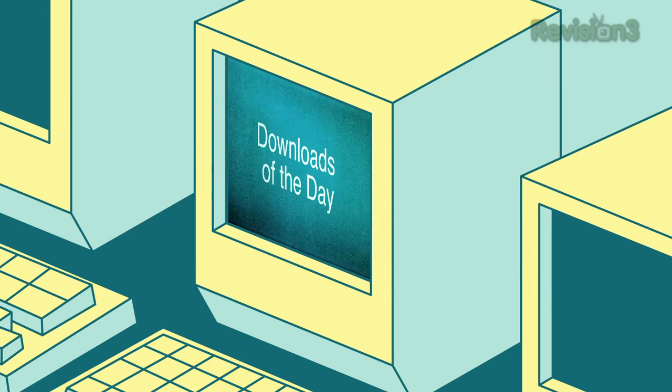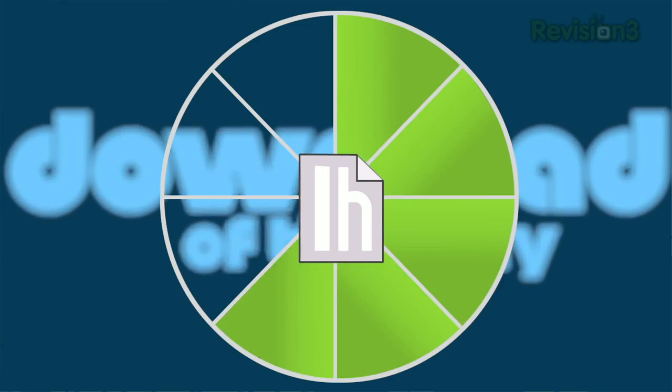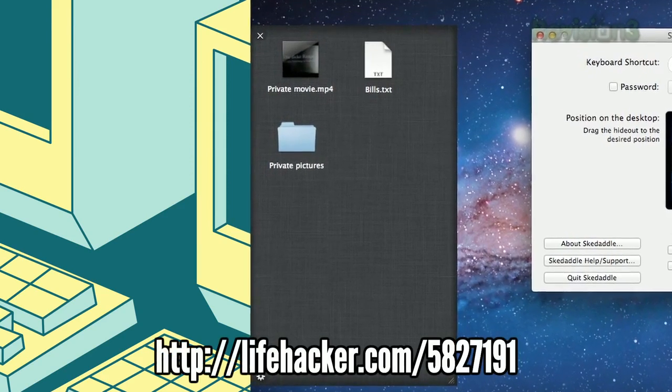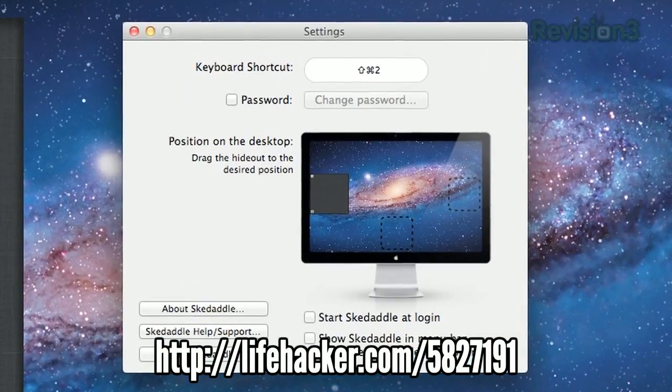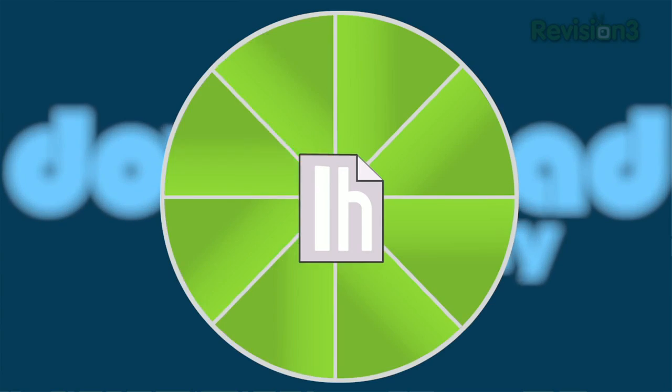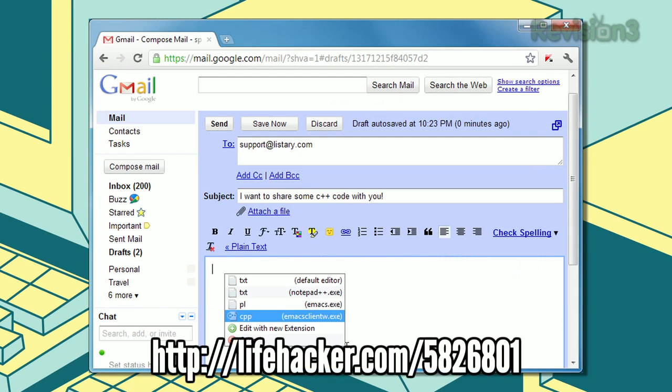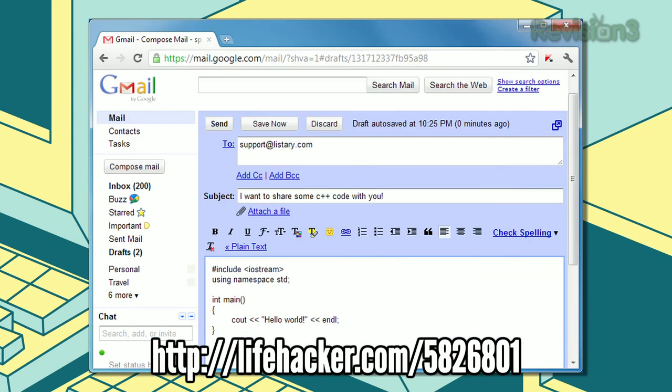It's time for the downloads of the day. First up, we have Skedaddle for Mac, which puts a password-protected secret drawer underneath your Mac desktop that you can hide and show with a keyboard shortcut. On Windows, we've got Text Editor Anywhere, which transports text in any text box to your favorite editor so you can edit the way you like.